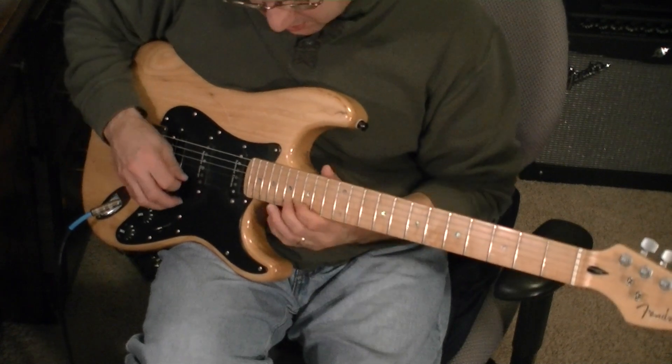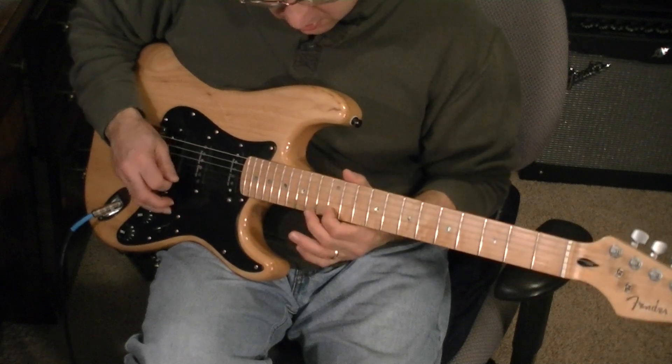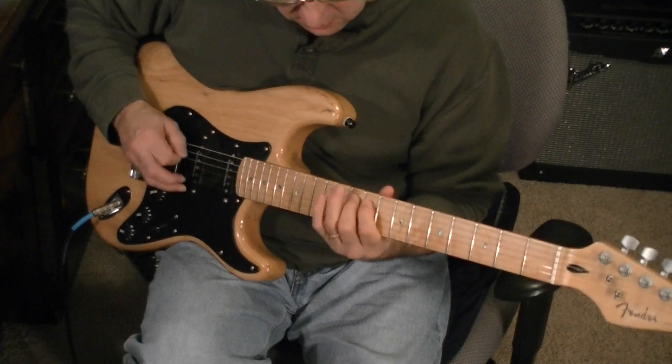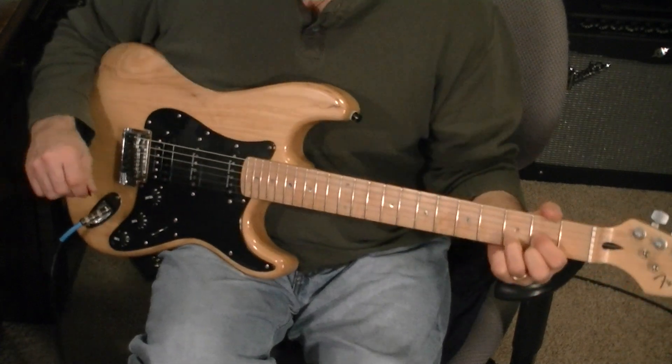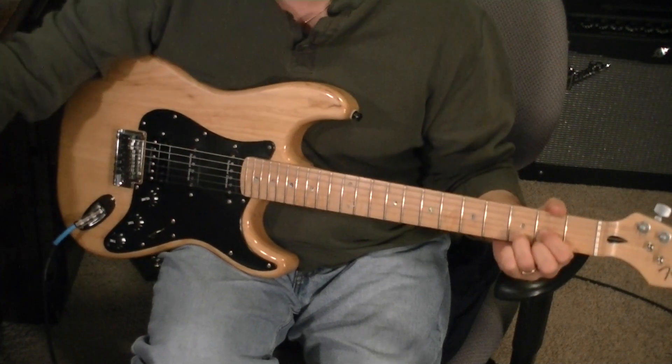He likes to go crazy with those, and that's pretty much it. Just kind of a rough sketch of 'Best Days of Our Life' by Lincoln Brewster. Hope you enjoy. Bye-bye.